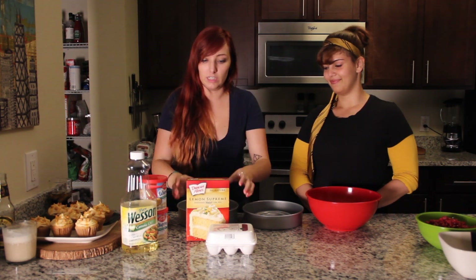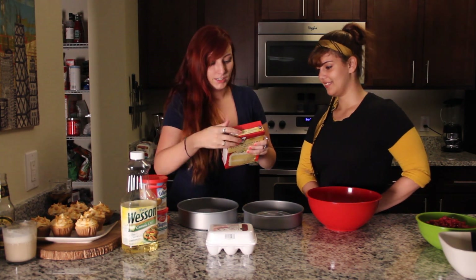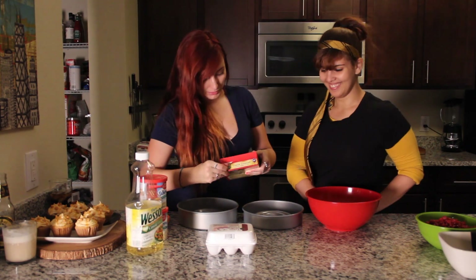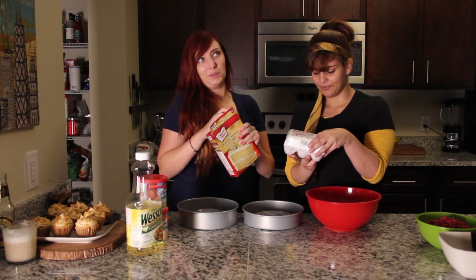Alright, so without further ado, let's read the instructions on the back of this box. We need three large eggs, a cup of water, and a third cup of vegetable — canola oil. But that works, canola vegetable oil, one of the two. There's like so many oils, who can keep up?